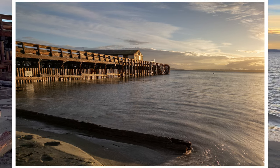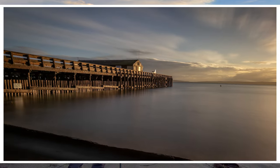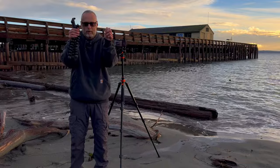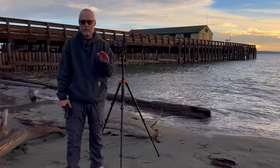Anytime you take a long exposure photograph you have to be worried about vibrations — any kind of movement will blur your image. If you've ever tried to take a long exposure photograph handheld and it didn't come out, it's probably because your hands were just vibrating a little bit. So the way you remedy that is by stabilizing your phone.